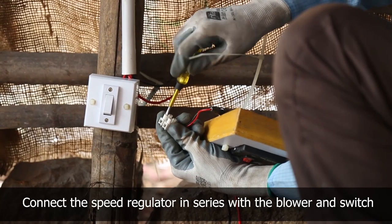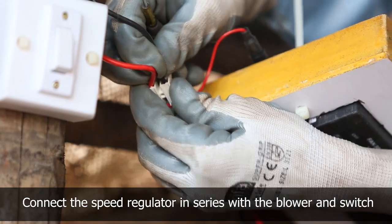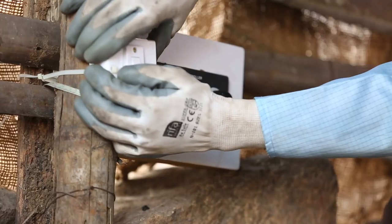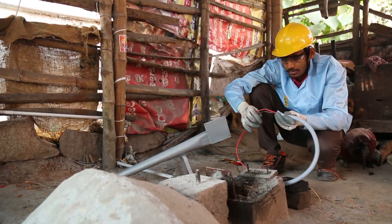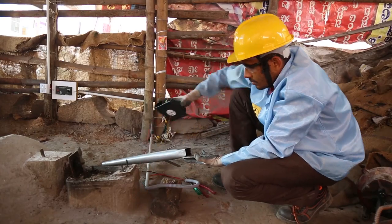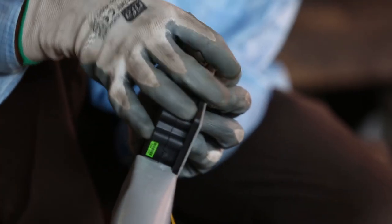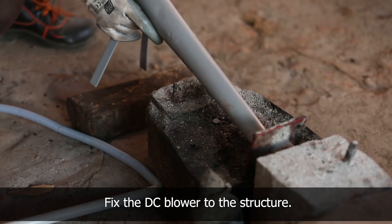Connect the speed regulator in series with the blower and switch using a wire connector. Take the speed regulator and switch wires through the PVC pipe and conduit clamp to connect to the blower. Fix the DC blower in place of the old manual blower.